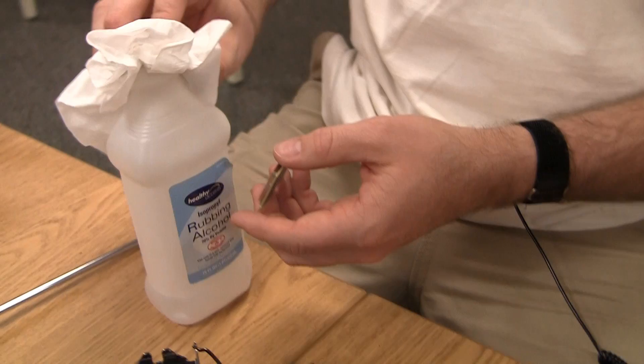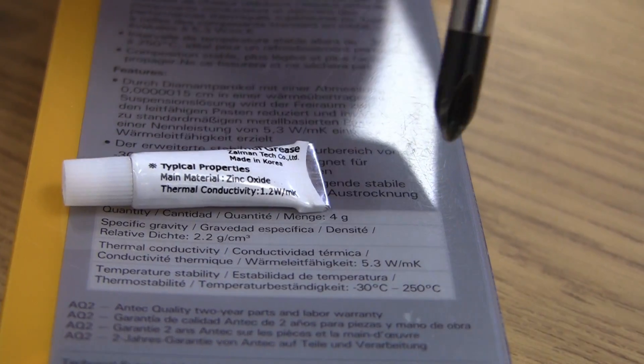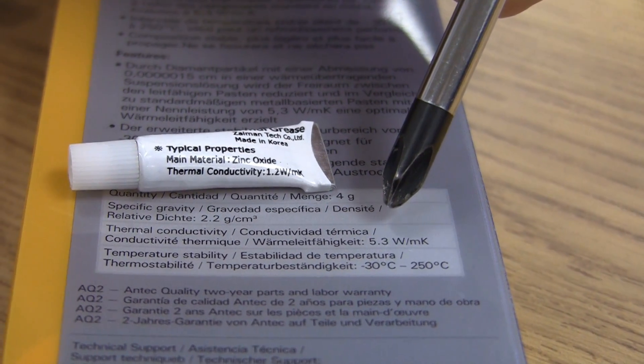You need rubbing alcohol — normal 70% works fine but 90% rubbing alcohol is preferable. Just don't drink it, and of course you will need new thermal paste to apply.